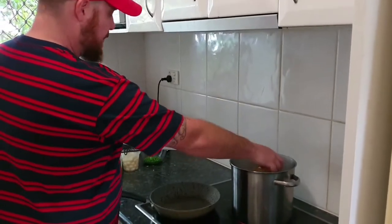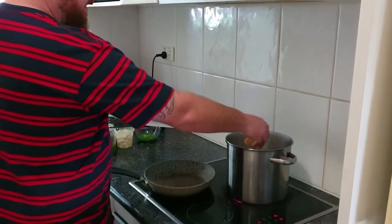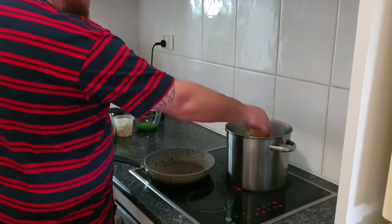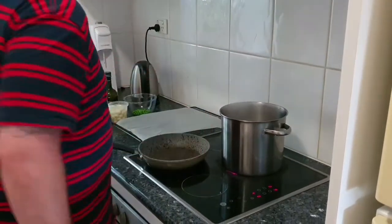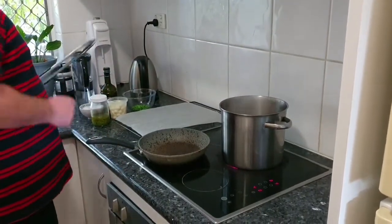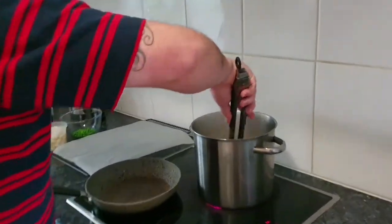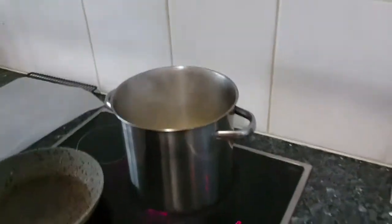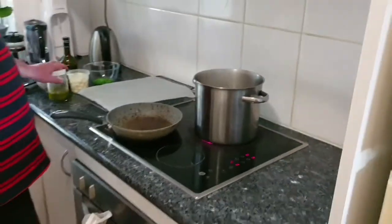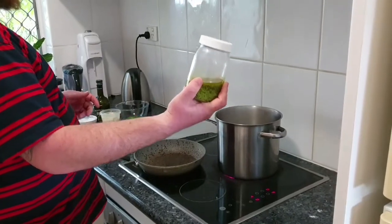One of the biggest differences between cooking fresh pasta as opposed to store-bought pasta is the amount of time it takes to cook. Store-bought pasta will take anywhere between 10 to 12 minutes. Fresh pasta will take about one to three minutes, so it's very fast — you really need to keep an eye on it.